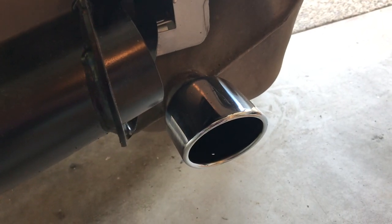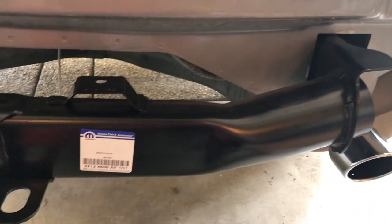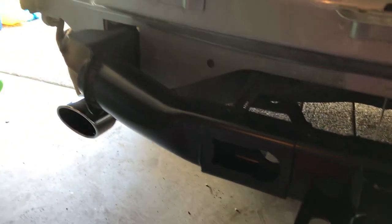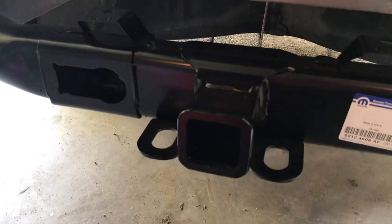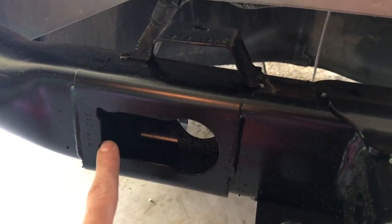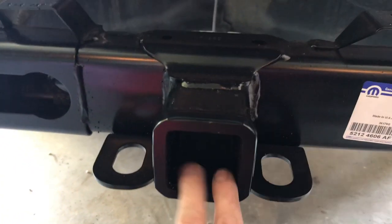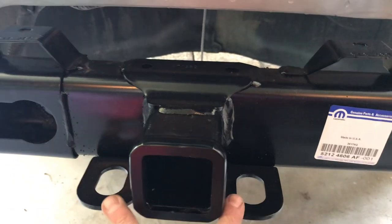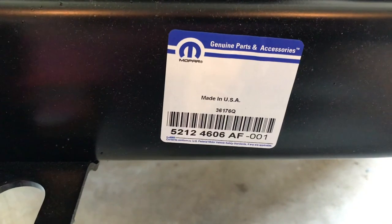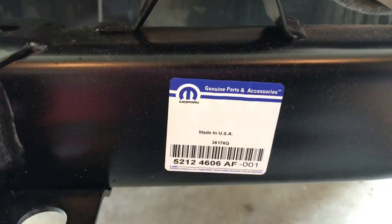You might want to consider cleaning your muffler tips while you've got all this off. I've just slid in the Mopar factory hitch now. You can see this is where the receptor for plugging in either a seven or four pin will go. This is your two inch receiver, and then your pieces for your chains as well. This is the particular part number for just the hitch piece — the receiver itself.